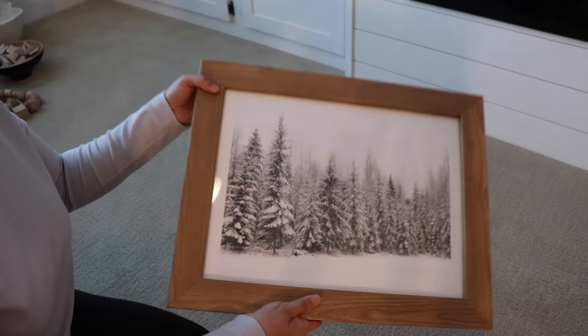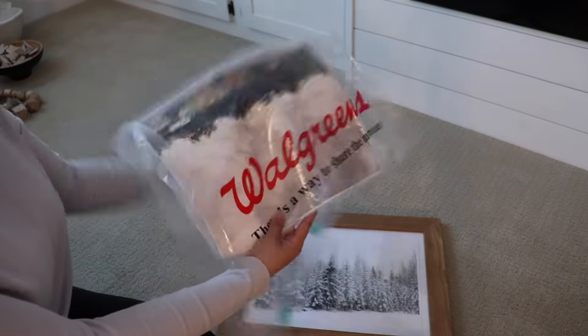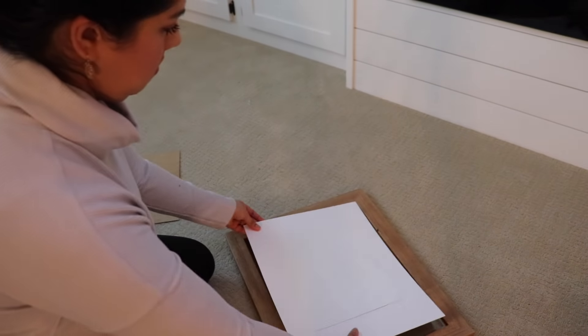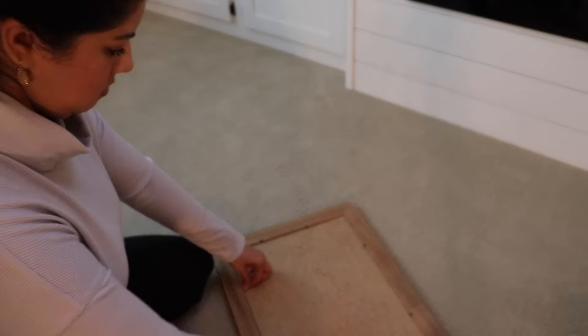Moving on to the shelves on the other side, I'm starting by switching out this winter art for a neutral landscape piece. I buy them online — I'll leave a link to where I get them — and then I print them at Walgreens, which is an affordable way to switch out your artwork.